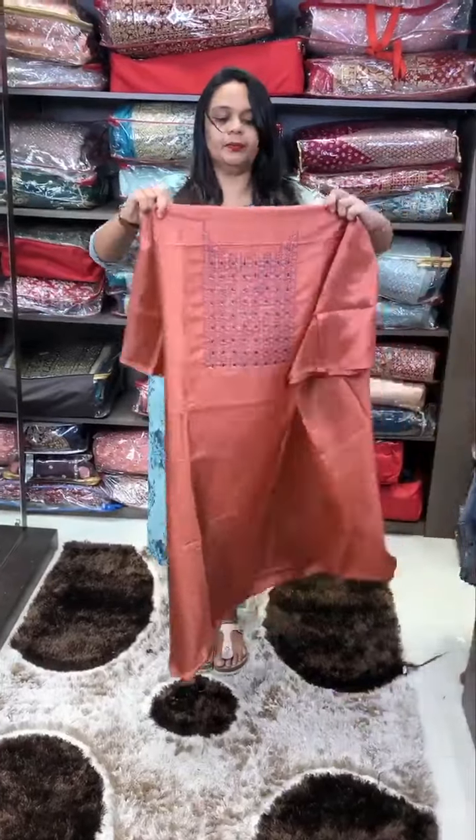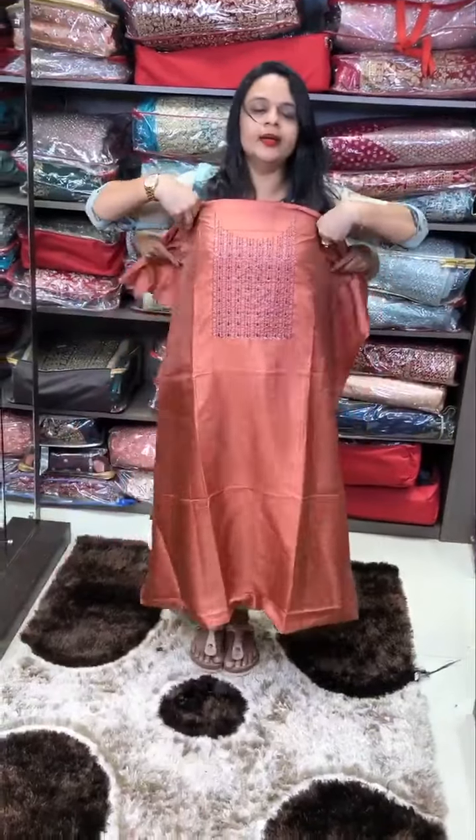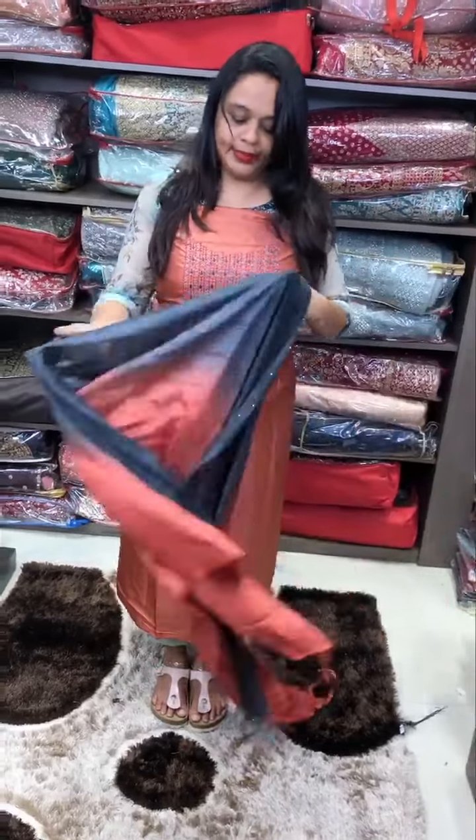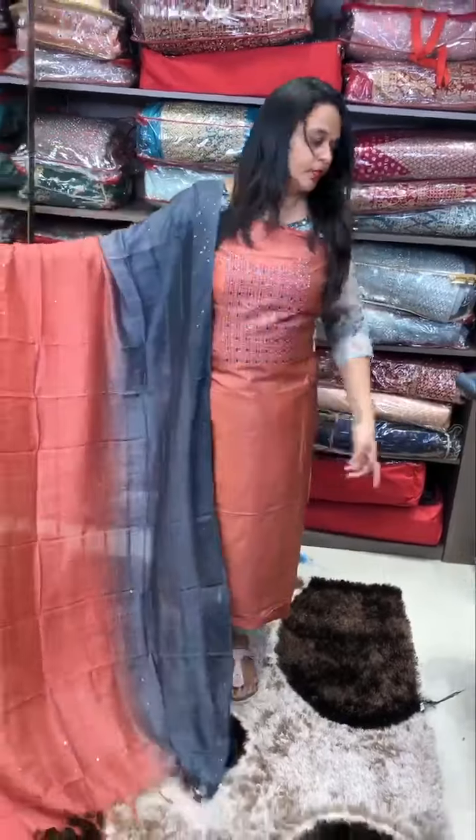Rust and grey — bright rust color. Grey color handwork. Grey color double dye dot. Pants.